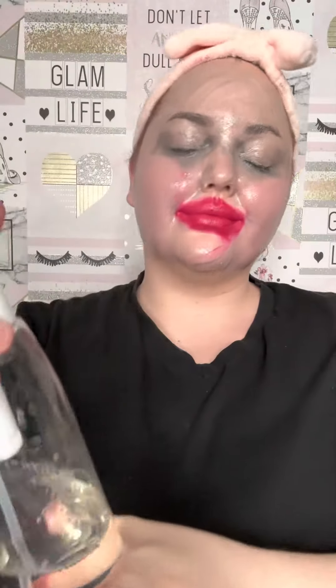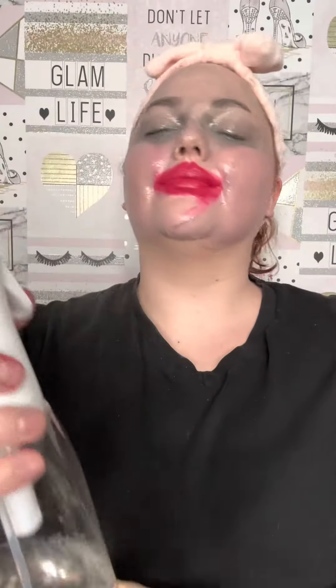I'm just wetting my face now — this helps emulsify the product so it's not going to leave a balmy texture on the skin. My skin felt great afterwards; there was none of that tight feeling like you've been stripped of anything. It was just really nice.